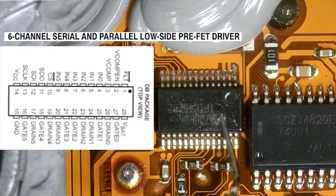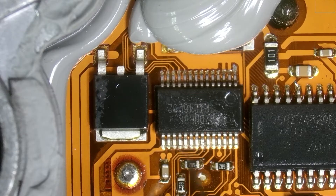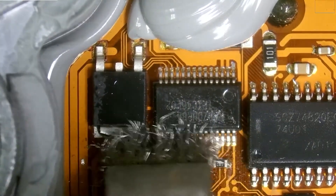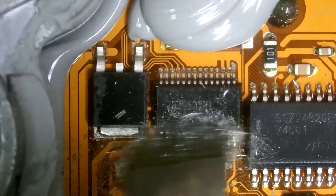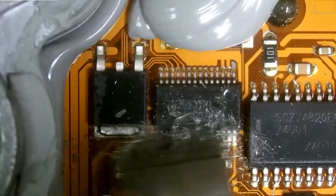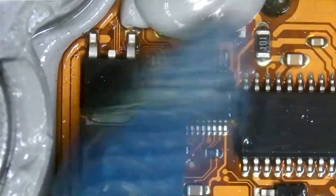This is our IC chip in question, and it is covered with some conformal coating on the legs. The first thing I'm going to do is remove a little bit of that coating using a metal brush — gently, so we don't damage the PCB. Then we'll use a little isopropyl alcohol to clean it up.